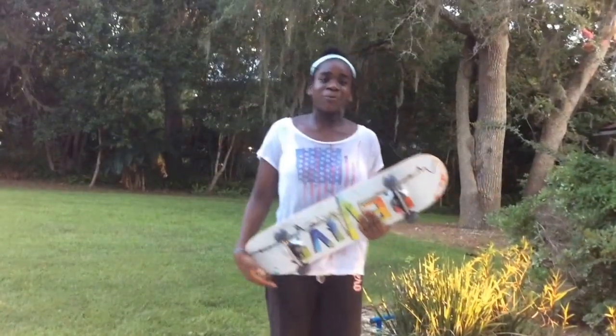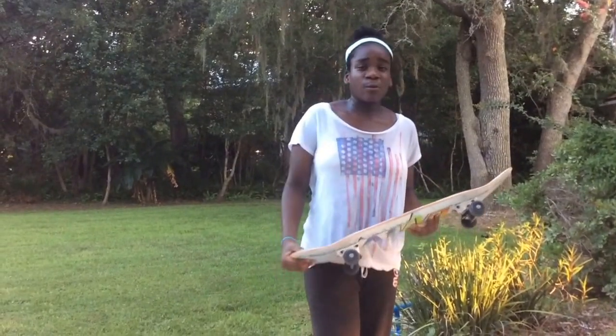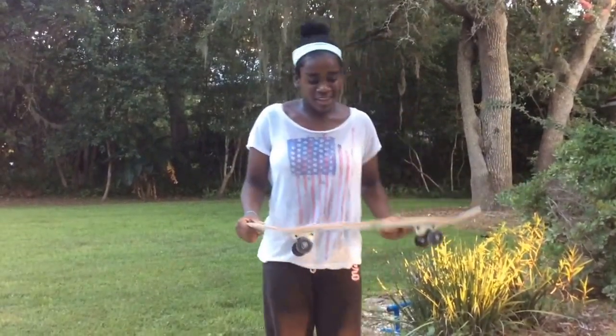Alright, so I'm really happy with the backside flip. I've been trying it for a long time and I finally got it. I landed it up in the video, but the last one was probably the best one of all. I'm going to keep working on getting them cleaner and riding away — I kind of stuck there a little bit, but I'm going to work on that.